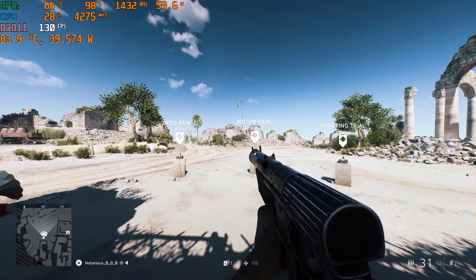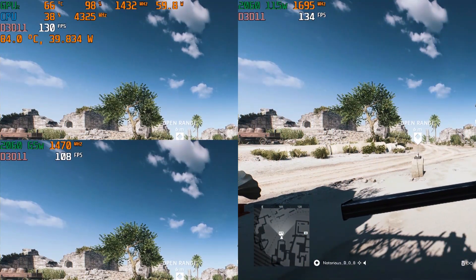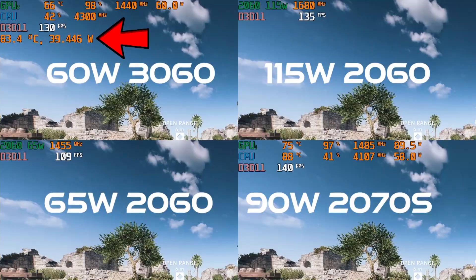Frame rate performance is significantly faster than the previous G14 with its 65-watt 2060, and right in line with a 115-watt 2060 and slightly behind a 90-watt 2070 Super. The wattage of the G14's 5900HS is interesting as it has not leveled off at 35 watts, as shown from the G15 I recently reviewed.